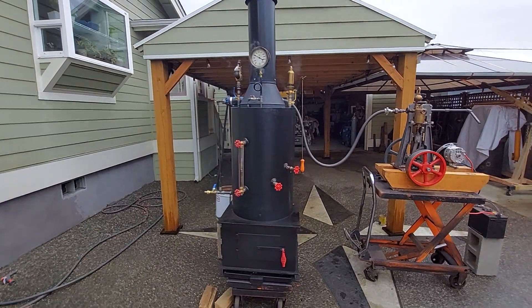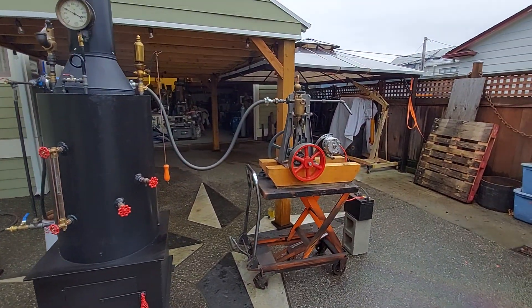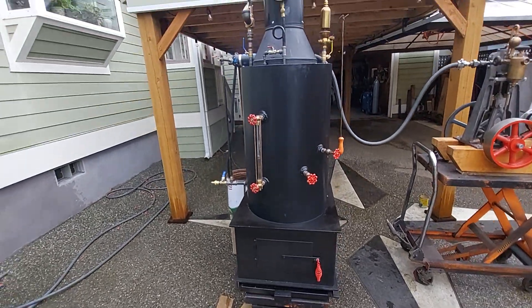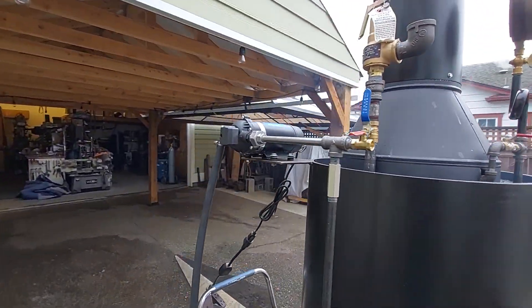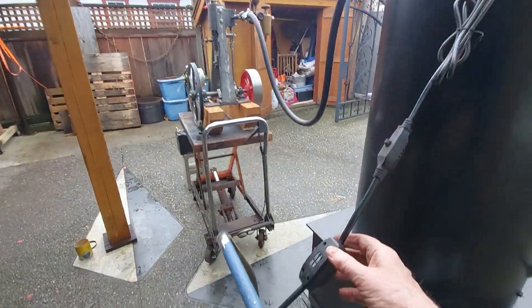Alright Aaron, I've got the boiler all steamed up here and the engine is ready to go with the alternator on it. I've got the water pump here connected, and I'll just show you what I've got here.